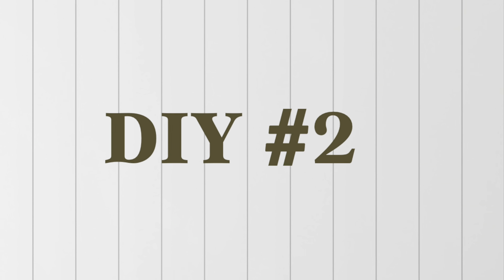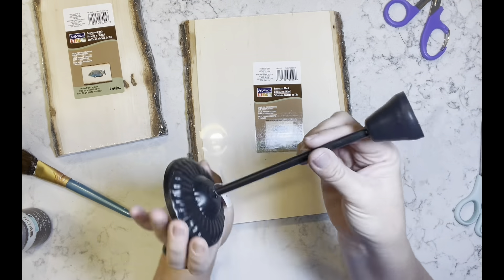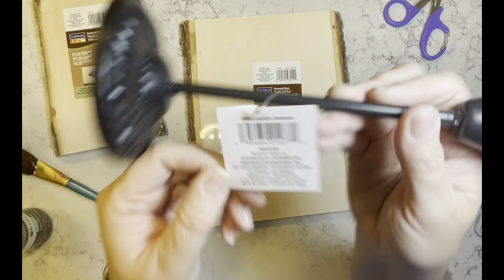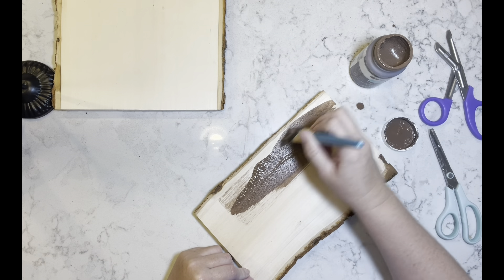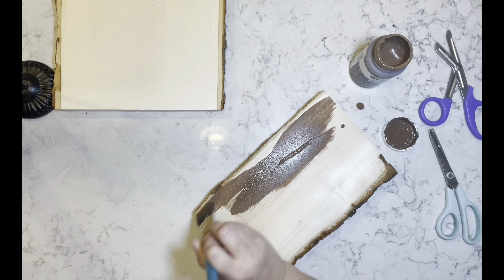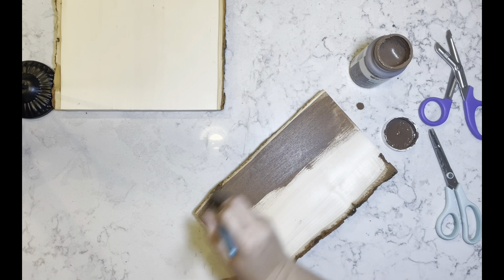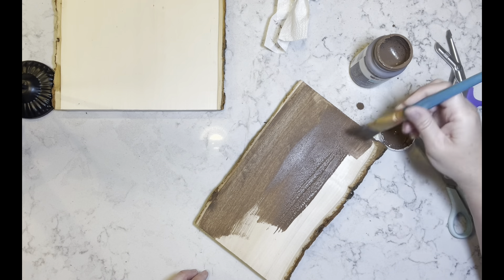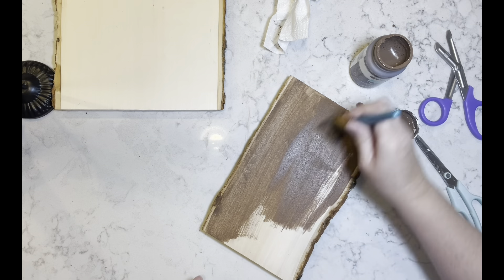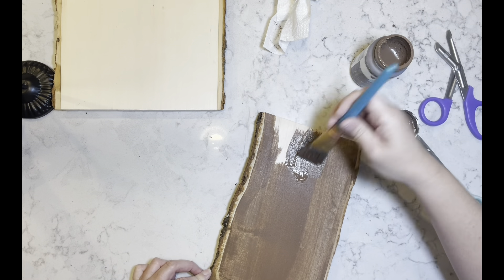DIY number two. I have these wood blanks I got from Michael's and one candle holder from the Dollar Tree. Once I get all of the wrappers off the wood pieces, I'm going to take that truffle stain I made up — the watered-down paint — and I'm just going to stain this wood with it. I do take a paper towel and wipe it down, and once it's dry it's even lighter than the wiped-down portion. I do the top, bottom, and ends on both pieces.